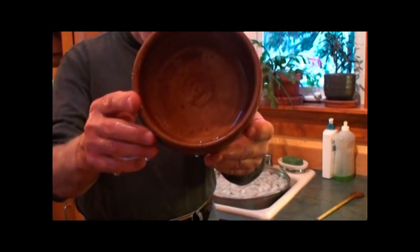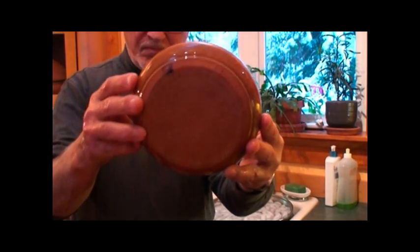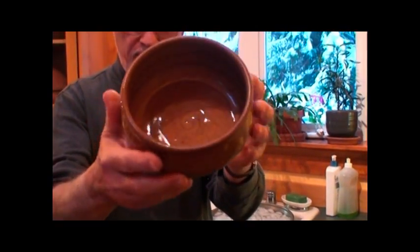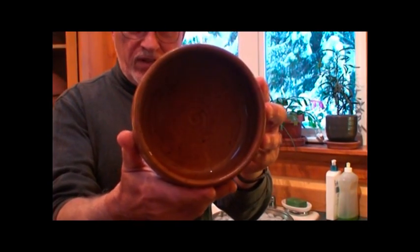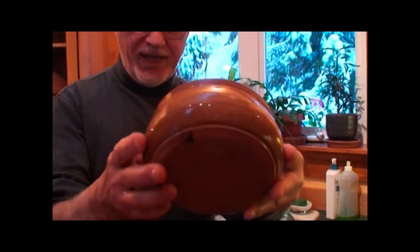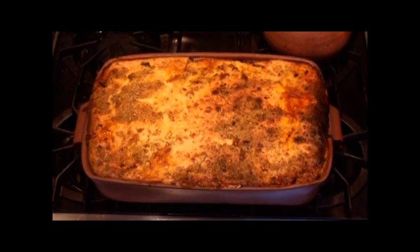And let's take a look at the bowl. As you can see, there's no cracks in the bowl, there's no shivering of the glaze, no crazing of the glaze — everything looks like it's in perfect condition. And that completes the test!